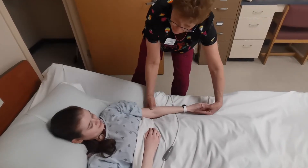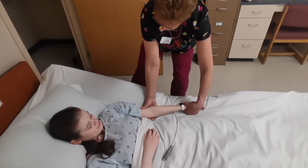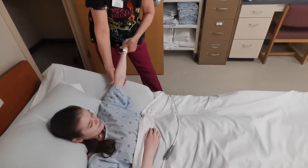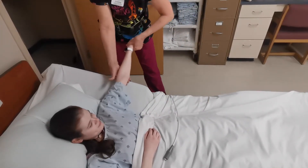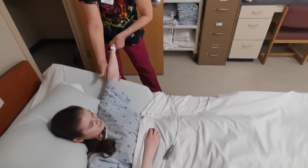Now we're going to go straight outward. Again, if you feel any pain let me know. One, two, and three.